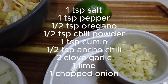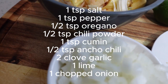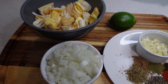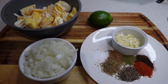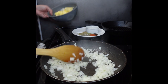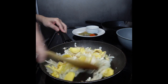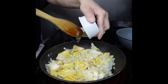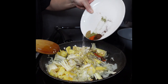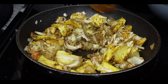We are going to season this jackfruit with salt, pepper, oregano, chili powder, cumin, ancho chili, chopped garlic, the juice of one lime, and a diced onion. I start the onion before adding the jackfruit — I want to release some of the juice from the onions and let them get nice and tender. Then I am going to add my harvested jackfruit, the chopped garlic, and all those beautiful spices that are going to give this jackfruit so much flavor.